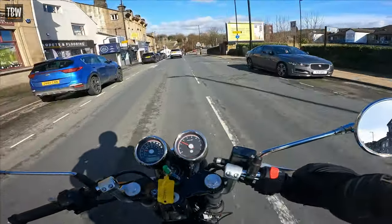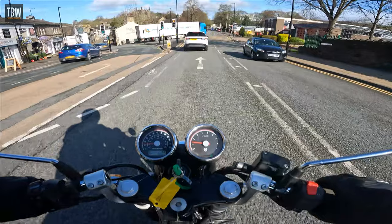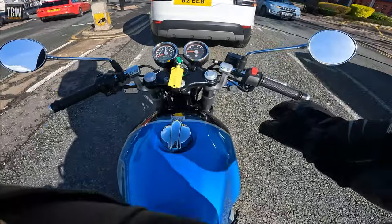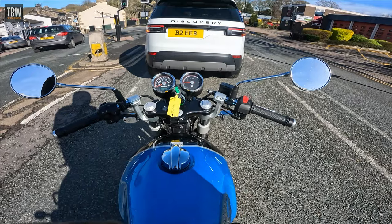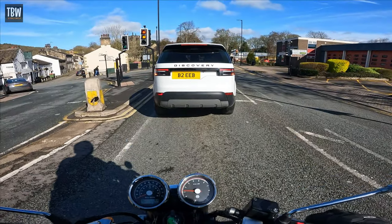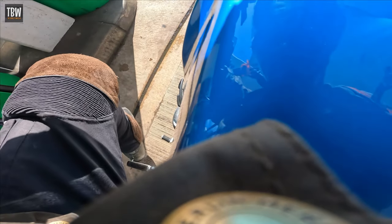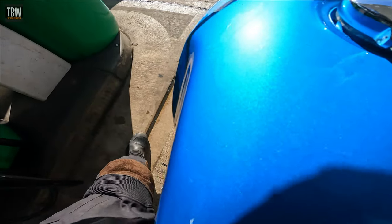The tank on this bike is 12.5 litres and the Interceptor is 13.7 litres, so you have just over a litre less fuel capacity — probably accounted for by the differently shaped tank, which is sculpted away at the sides for your knees, which is very much in keeping with its café racer credentials. Because of the position of the foot pegs, it's just a little bit tricky to find the side stand, but a bit of practice will sort that.